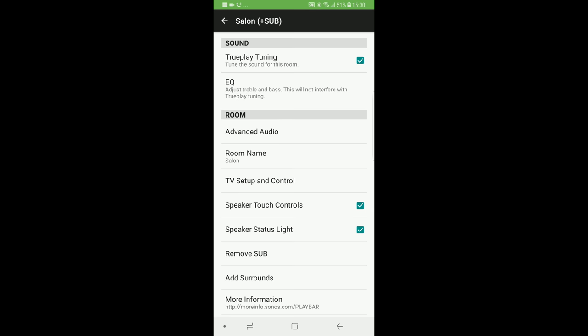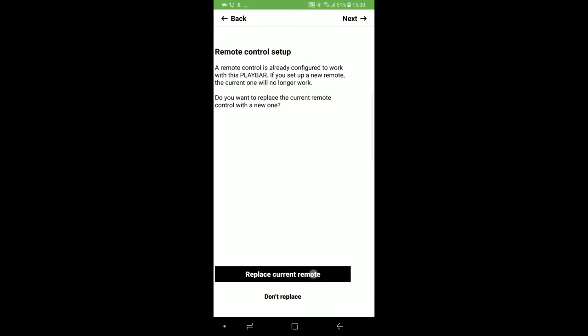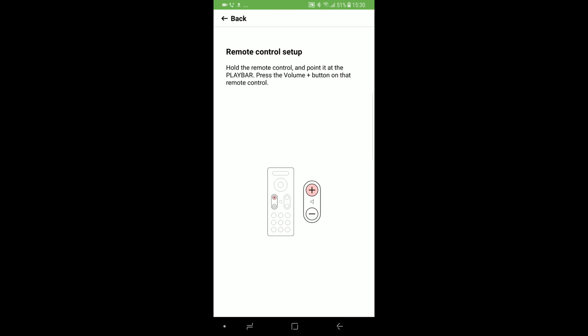Now select TV Setup and Control, then Remote Control Setup, then Replace Current Remote, and finally Next. Now simply send your new IR code with your remote pointing to the Sonos Playbar.